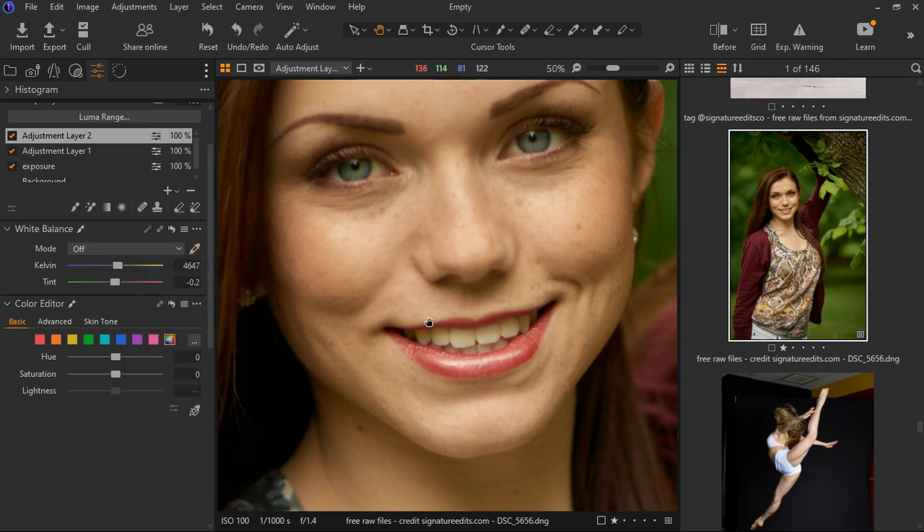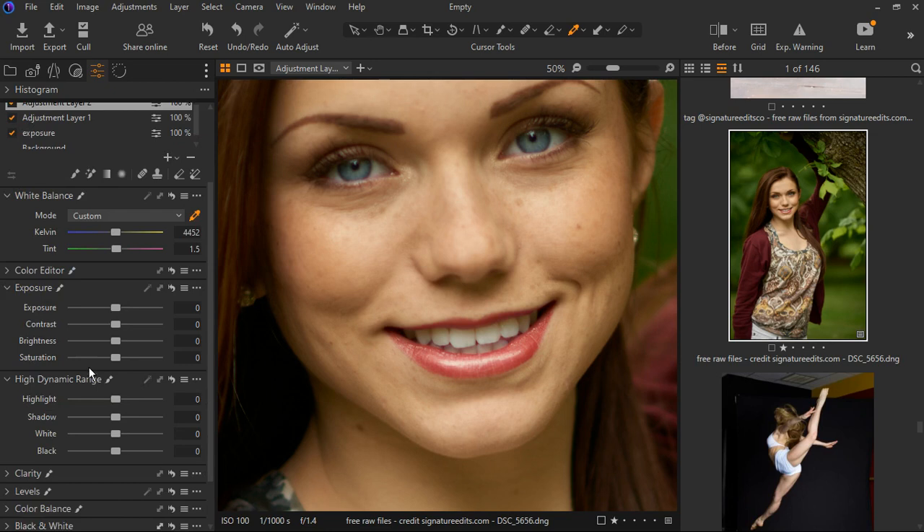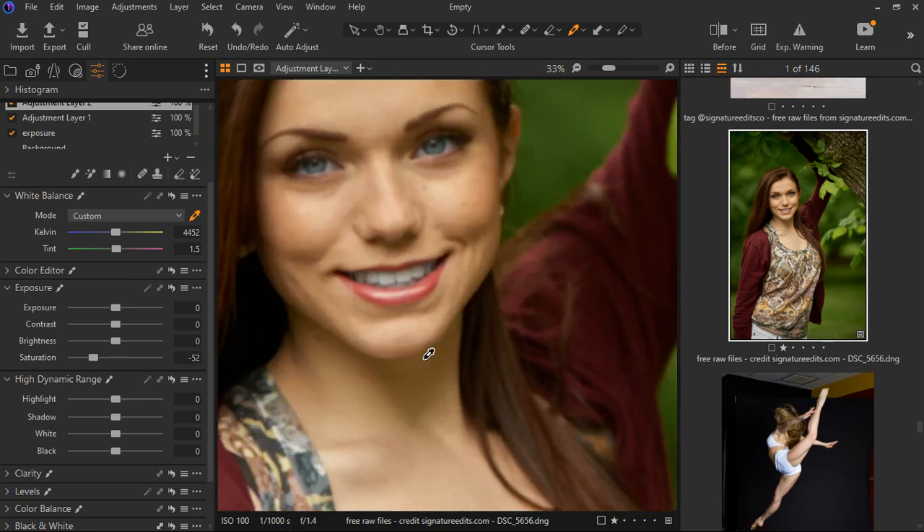The mask is now affecting just the eyes and teeth. Select the white balance tool, click on the teeth and boom — we have this. Turn it off and on — that's a good start. Now go to the exposure and dynamic range and decrease the saturation to make it whiter. We can decrease the brightness by one and adjust the highlights and whites. Let's zoom out — that's too bright, so I'll reset the brightness and leave the saturation adjustment.